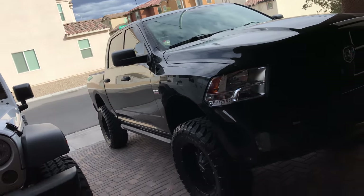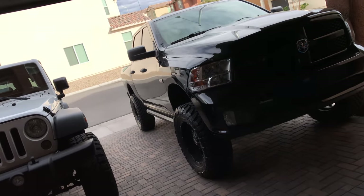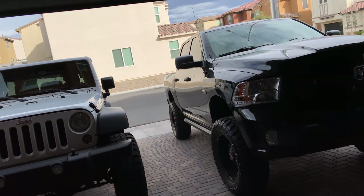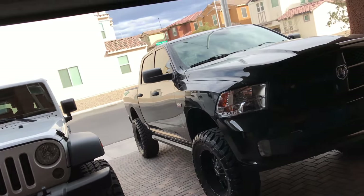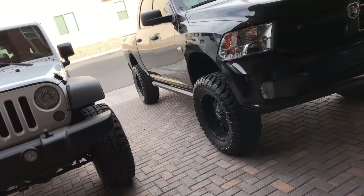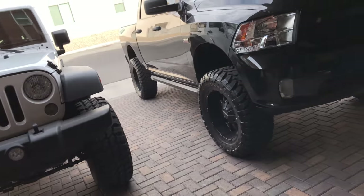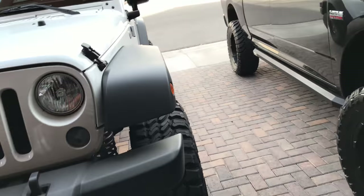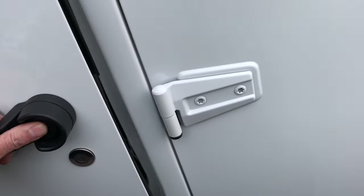If you don't have footwell lights already, or if you have the factory LED, you can switch out to the pods I'm about to put in. But if you already have the pods and you don't have an LED in the pod, well guess what — it's just plug and play. You can go get some LEDs and just plug them right in. So my Jeep already has LEDs but it's the factory ones, and let me show you what I'm talking about here.